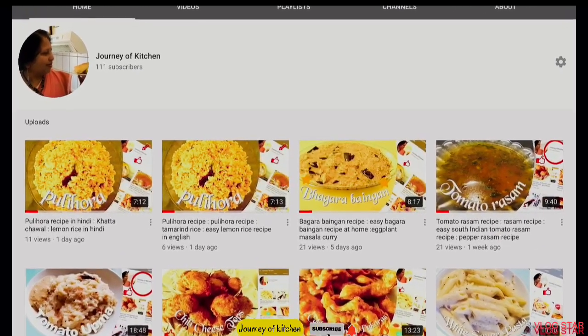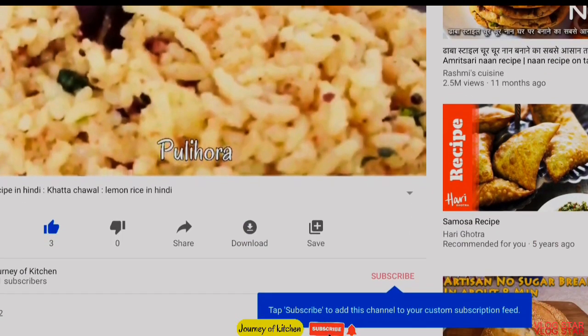Don't forget to click the subscribe button and click the bell icon. Hi friends, welcome back to my channel. I'm your host Kavitha. Today we are going to learn how to make a special and unique aloo cheese paratha.